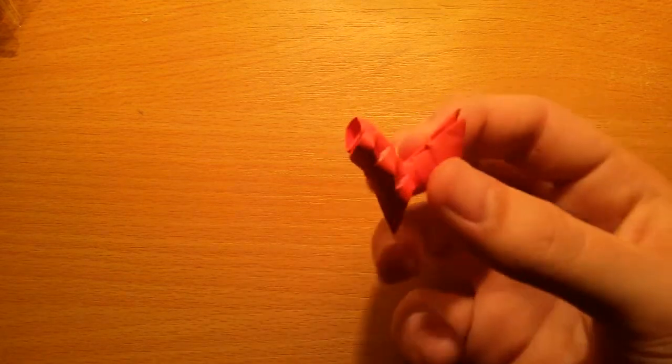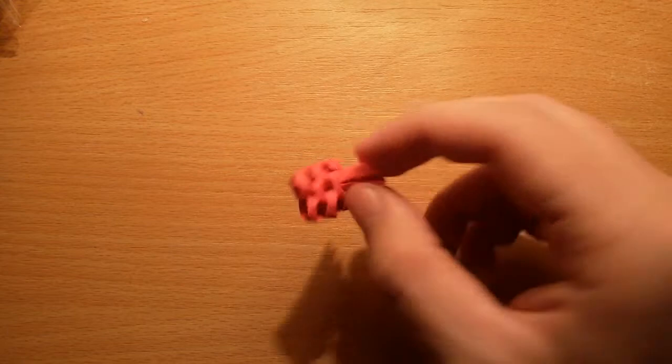Now guys, let's make the body, arms, and legs — it's very simple and easy. The legs are the same as Brainy's.